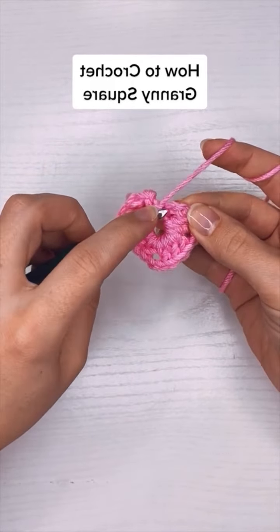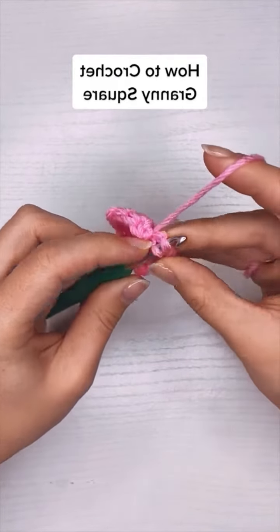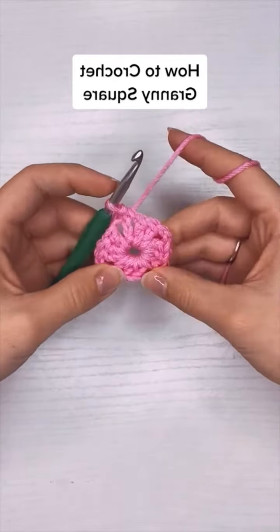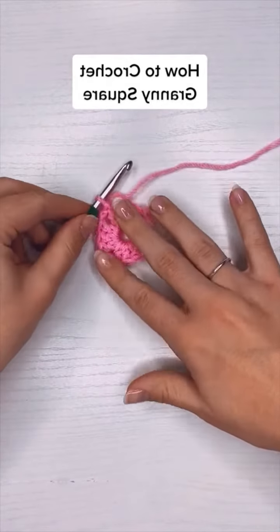Here I'm going to slip stitch on top of the chain three. The chain three is considered a stitch — the first double crochet of the round — and that's round one. It still looks like a circle but eventually it'll square out into the corners.